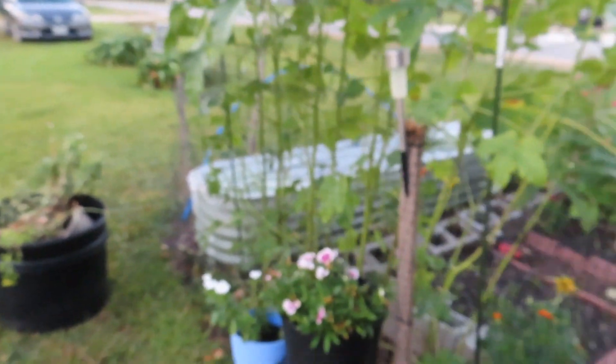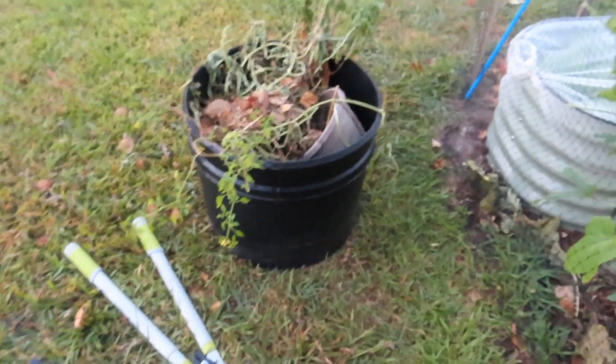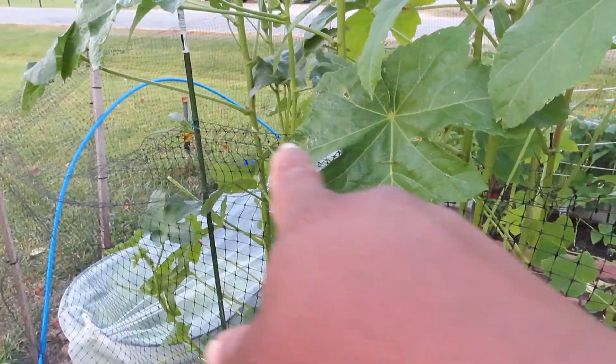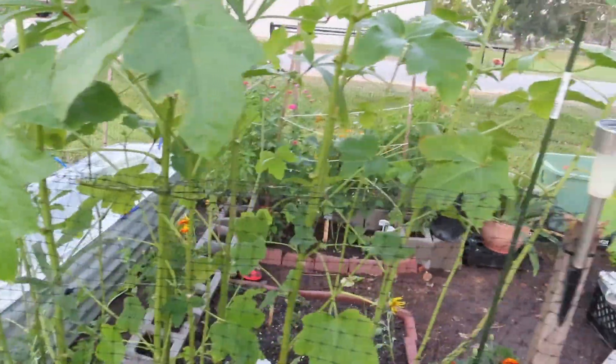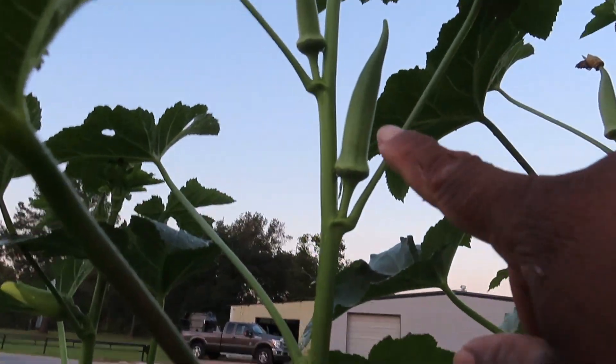I'm gonna go ahead and continue to get all the little ones off of this plant, then I'm gonna set my camera up. I'm thinking I'll take my little choppers, cut it off like a cross at the base, and then pull out the rest somehow. But first I'm gonna go ahead and collect all these little lovely okras.